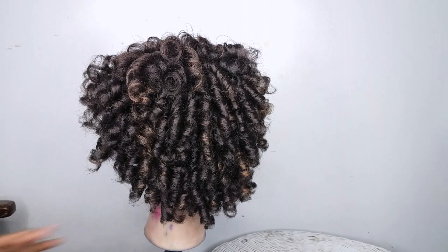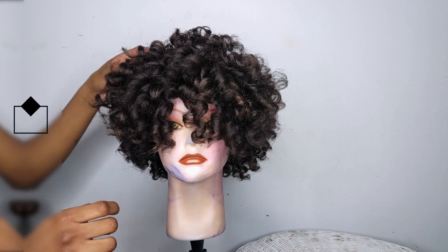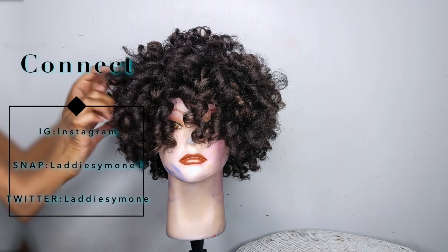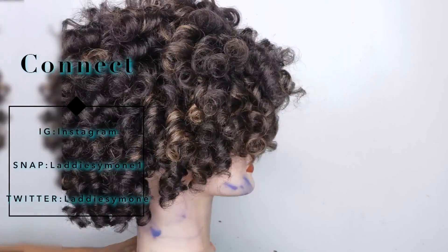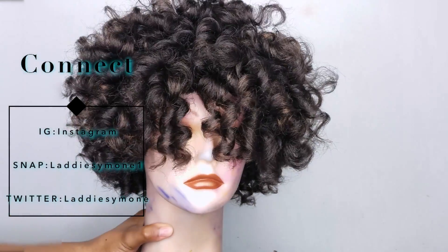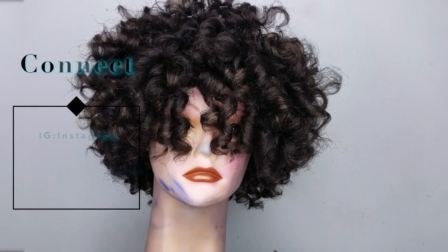I also went ahead and shook the wig so the curls could be a little more loose and it looks a lot fuller. You can also pull at the back of the wig to make sure the curls are a little looser back there, and that's pretty much it! I hope you all enjoyed this video — if you did, make sure you give it a thumbs up, it helps me out a lot. See you in my next one, bye bye!